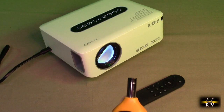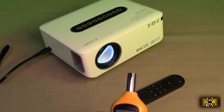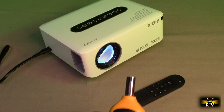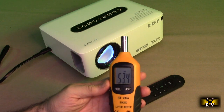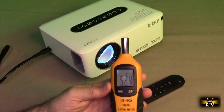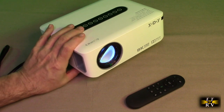I'm measuring about 50 dB at about a foot away from the unit, so at about a meter away it would be less than 40 dB. That's great — it shows that it's nice and quiet so it won't affect you hearing the audio from your source material.